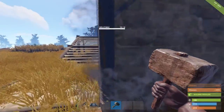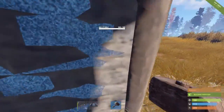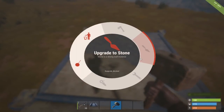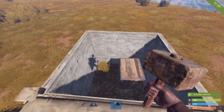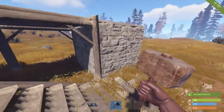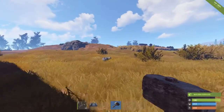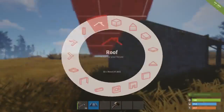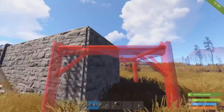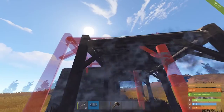So upgrade this wall to stone like so. And if this doesn't want to be upgraded to stone, you're just going to have to remove it and get a floor — just place it like that and it looks just like a foundation. Then you can just place some other foundations going out here, like this, and boom.